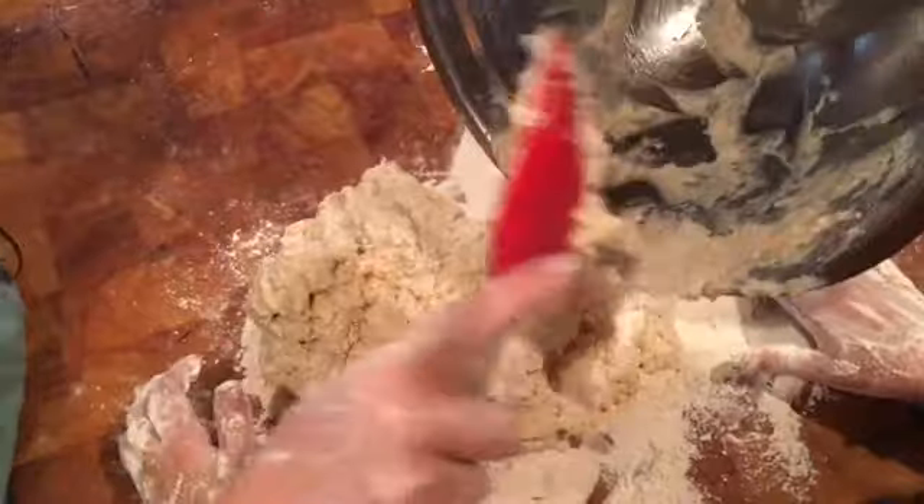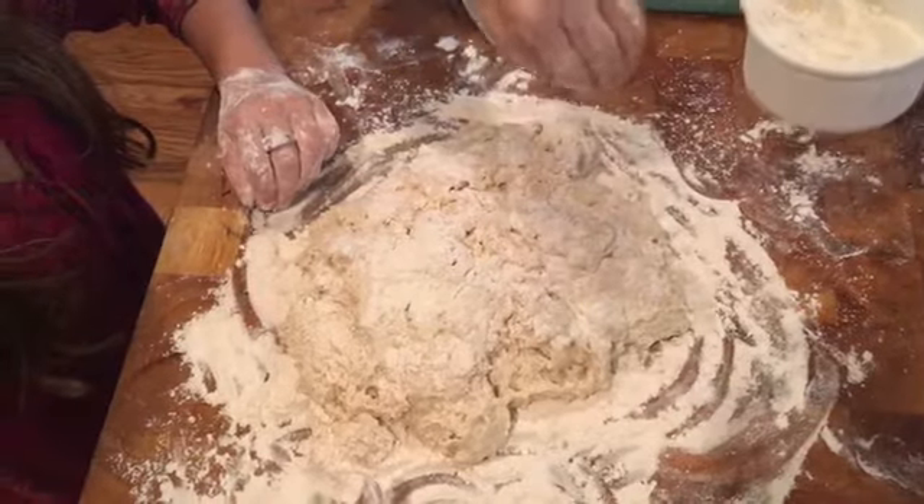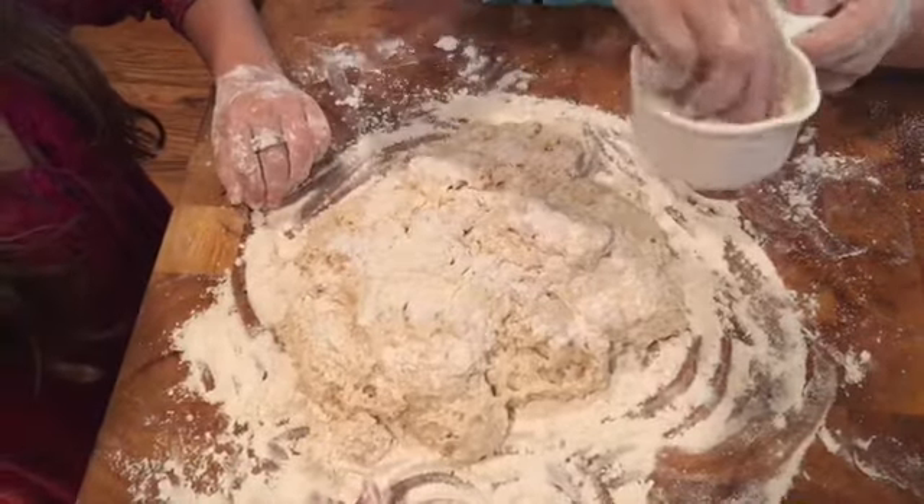Now we spread flour on the countertop and we're putting the dough onto the flour to get ready. You don't really need to knead biscuits — we just kind of roll them out. Sprinkle flour on top so that your fingers don't stick when you roll it out.